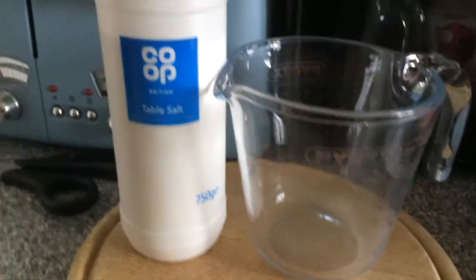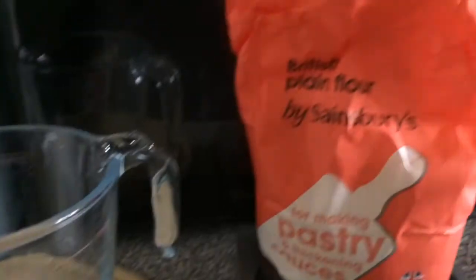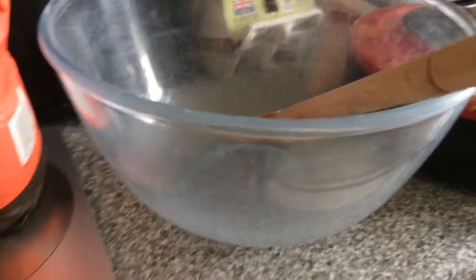So without further ado, let's get into it. What you need for this lesson: some salt, a jug for measuring, a chopping board, some plain flour, and a mixing bowl.